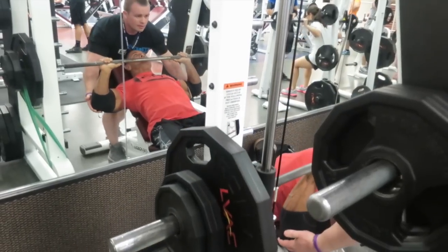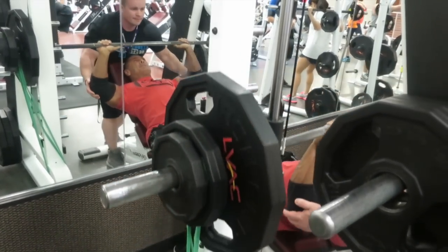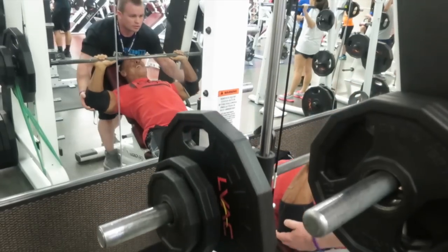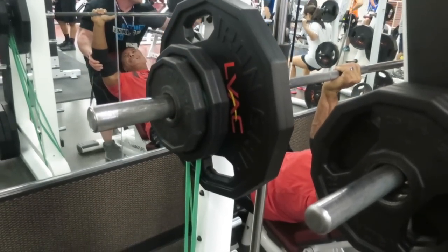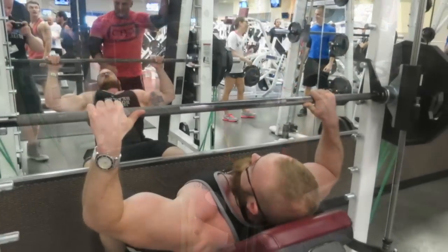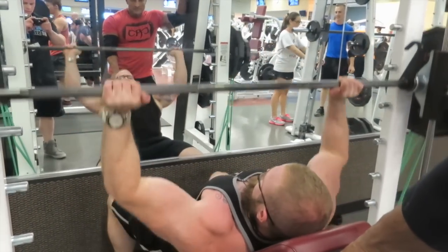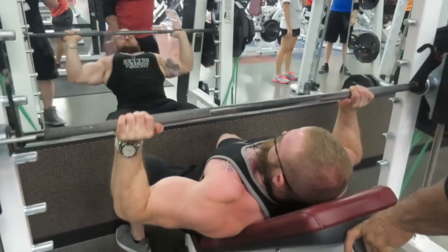This is the work set, so we banded it — the band was really heavy. You'll see my work set I only go to 195. In the past I've worked flat bench at 335 for seven, so 195 here for eight with the bands was no joke. The bands were tight, let's just say that.